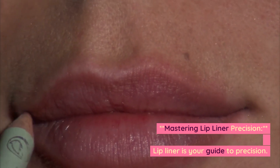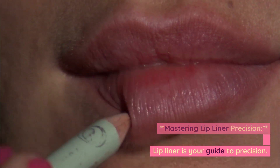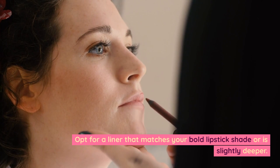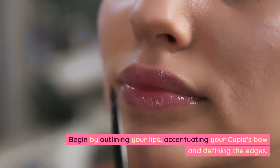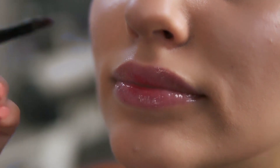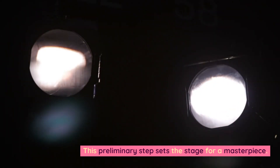Mastering lip liner precision. Lip liner is your guide to precision. Opt for a liner that matches your bold lipstick shade or is slightly deeper. Begin by outlining your lips, accentuating your cupid's bow and defining the edges. This preliminary step sets the stage for a masterpiece.